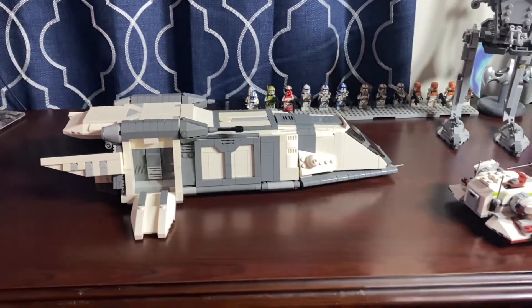Before I get into the build itself, I will explain: this set is very much a display piece. It could be used for mocks, it could be used for bases, but it is not a play set. I do not recommend this set be played with — some of the bits are fragile, and I will be pointing those out as I go through it. I will show you parts of this set that I love, parts that I hate, and that kind of stuff.